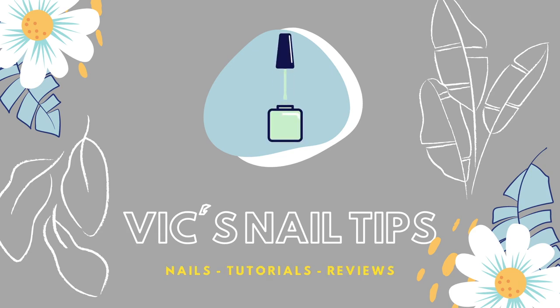Hey guys, it's Victoria. Welcome or welcome back to my channel. In today's video, I'm going to be doing a Q&A while you guys watch me do my nails.